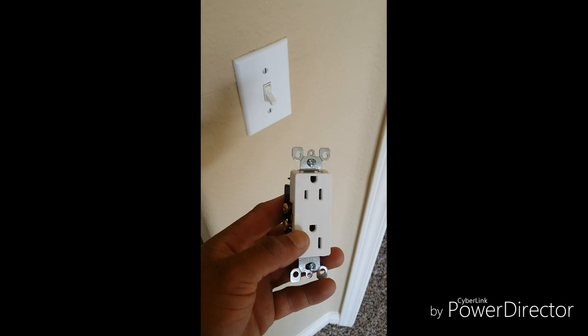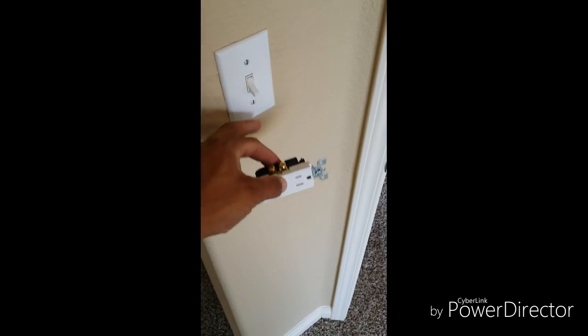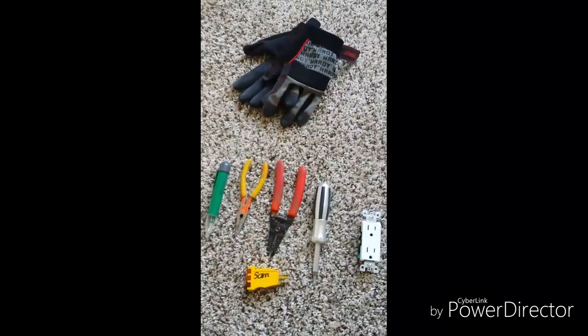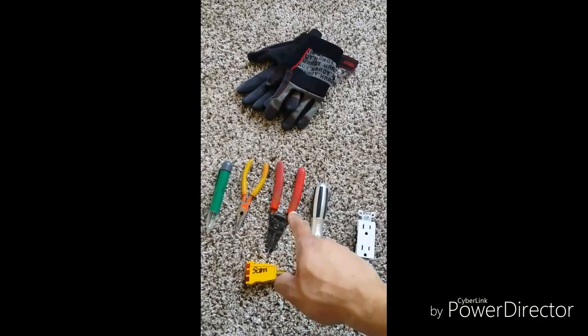On today's video I'll be showing you how to install your duplex outlet that works off of your switch. Before you start any job you want to make sure you have the proper tools. Here you can see we have a screwdriver and wire strippers.